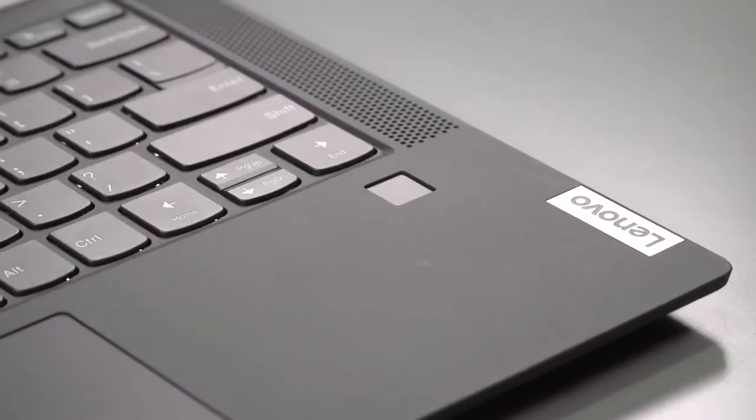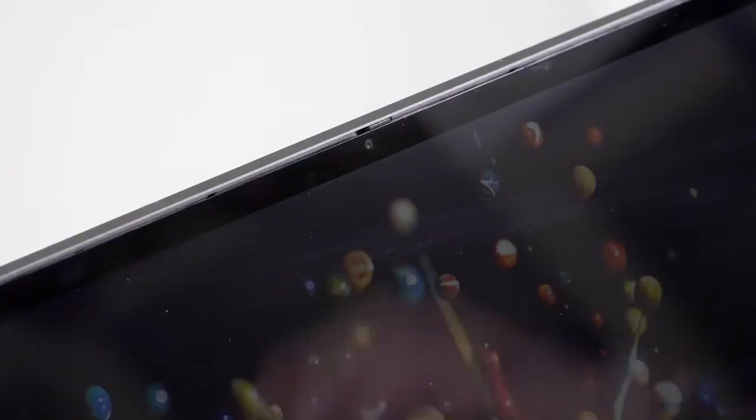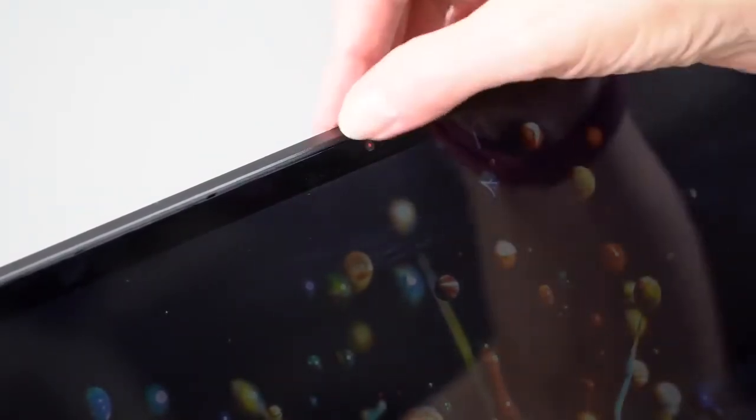The speakers, however, are quite good. There are two 2-watt speakers with upward-firing grills on the left and right sides beside the keyboard, and they get pretty loud and full — pleasing for movie watching. You also get Dolby software to go along with it. Two other niceties not expected at this price: a fingerprint scanner in the keyboard deck, a 720p webcam, and a privacy shutter — a hardware cover that slides over the camera if you're feeling paranoid.